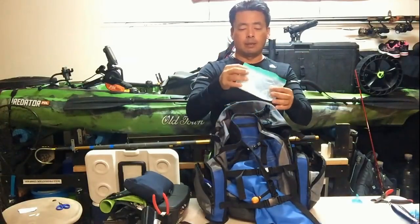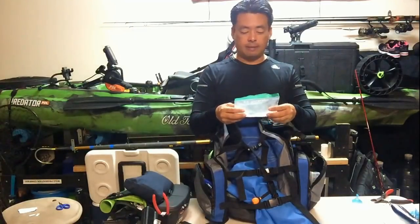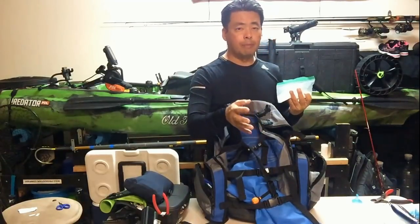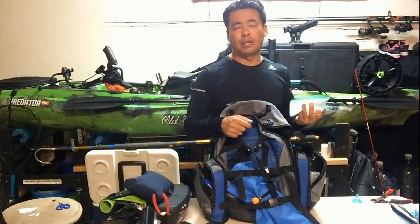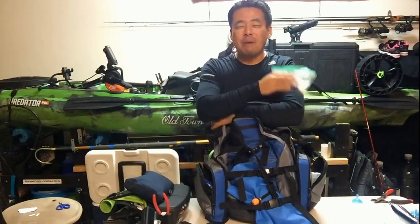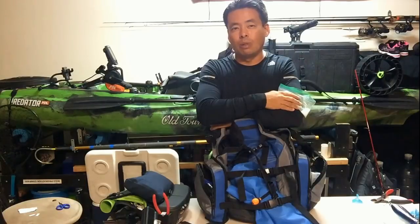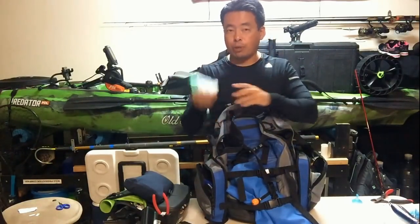One more thing I carry is Hawaiian salt. For those of you who have lived here all your life or been fishing almost 40 years like I have, you learn to carry Hawaiian salt because there are a lot of spirits out there and a lot of old timers know what I'm talking about. For beginners or people coming from the mainland to fish in Hawaii, there are a lot of spirits out there and it can get really spooky. We carry the Hawaiian salt to keep them away and stop them from causing trouble. Maybe in my next video I'll share a story that happened recently so you can see what you're dealing with out there.